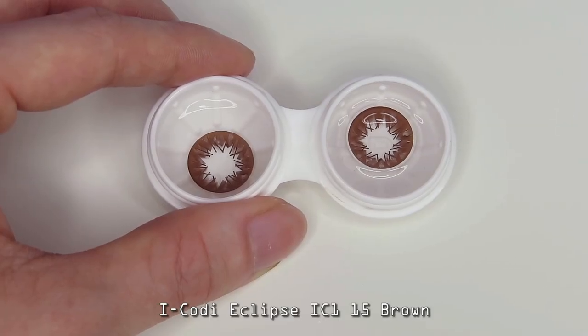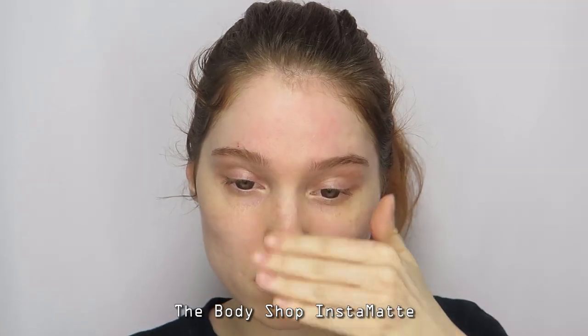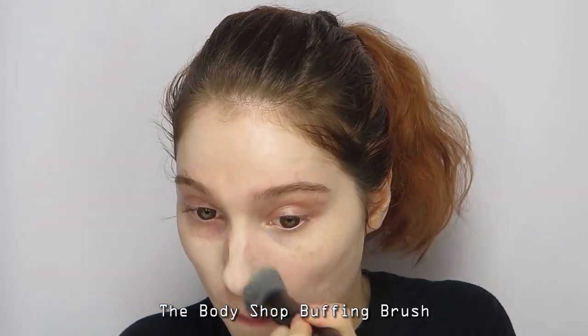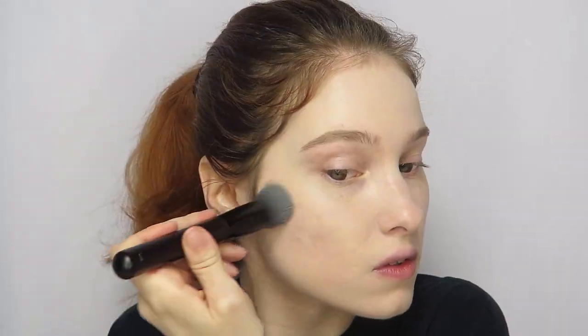Start off with a pair of brown lenses, then prime your face. Apply a medium or full coverage foundation with a matte finish. You can double up or use concealer over areas where more coverage is needed.